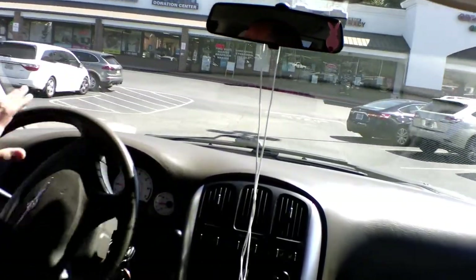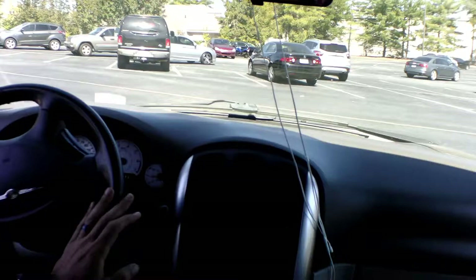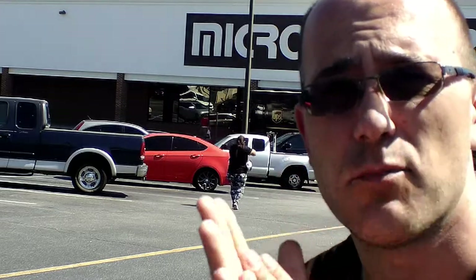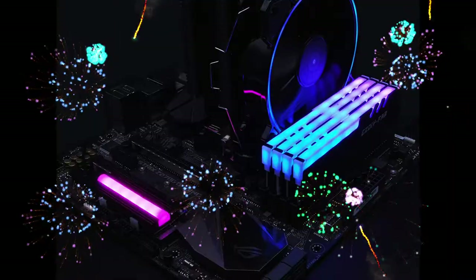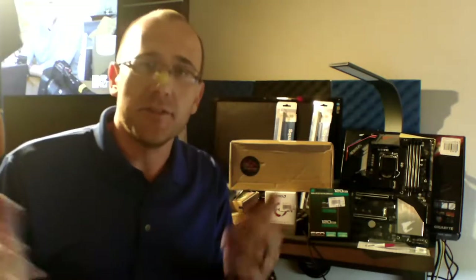We have arrived at Micro Center! I finally made it — drove almost 300 miles to get here, it is day three. Let's see if we can go inside and see what they've got to offer. I hope you guys brought your credit card. We are still in Atlanta, Georgia and I've already been to Micro Center.